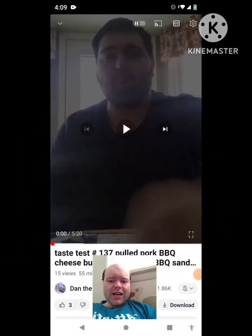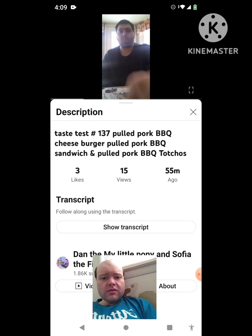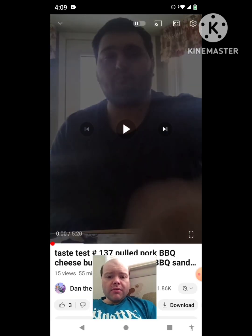Hey YouTube, it's Michael Lambert here. I'm back once again with another reaction video — reacting to Dan, the My Little Pony and Sophia the First fan. In this video, it's taste test number 137: pulled pork BBQ cheeseburger, pulled pork BBQ sandwich, and pulled pork BBQ tachos. He asked me to react to this video and I'm going to react to it right now. If any notifications pop up during the video, I apologize and I will take care of them. Now let's get to this video.